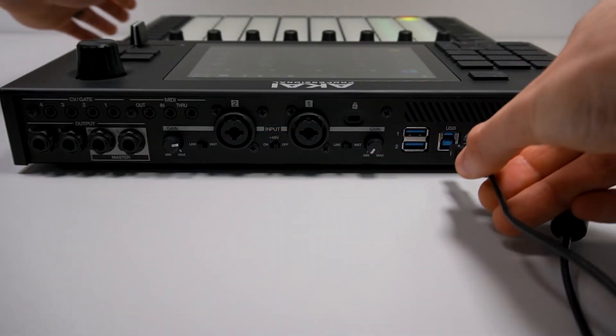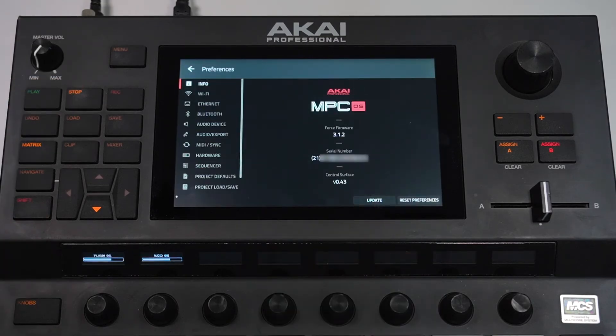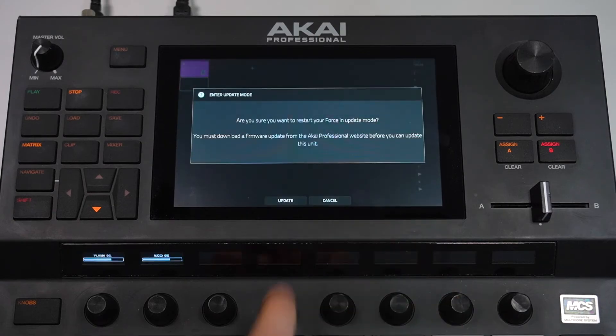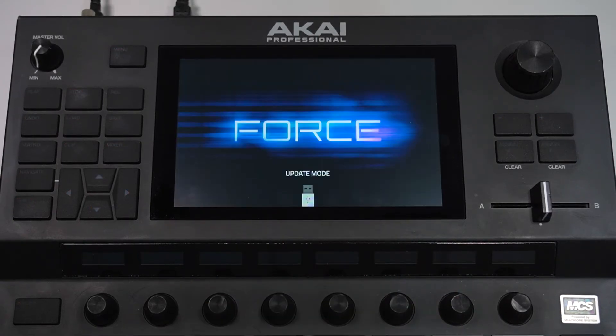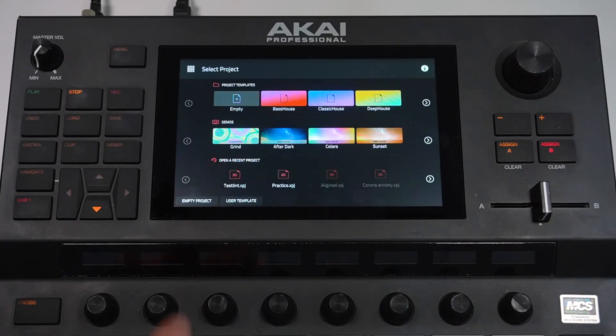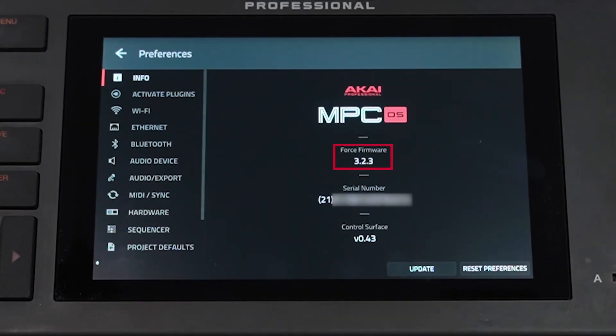Next, connect your Force to one of your computer's USB ports via USB cable. In the Info tab in the Preferences menu, tap Update, then switch to Update Mode, then tap Update. Your Force will reboot in Update mode and is now ready to receive the firmware update via the USB cable. In the Updater, click Update Force, and the firmware update process will begin. Be sure not to power off your Force or disconnect its power cable or USB cable. Once the update is complete, your Force will reboot, and if you navigate back to the Info tab in the Preferences menu, you can see that the firmware has been updated to the most recent version.